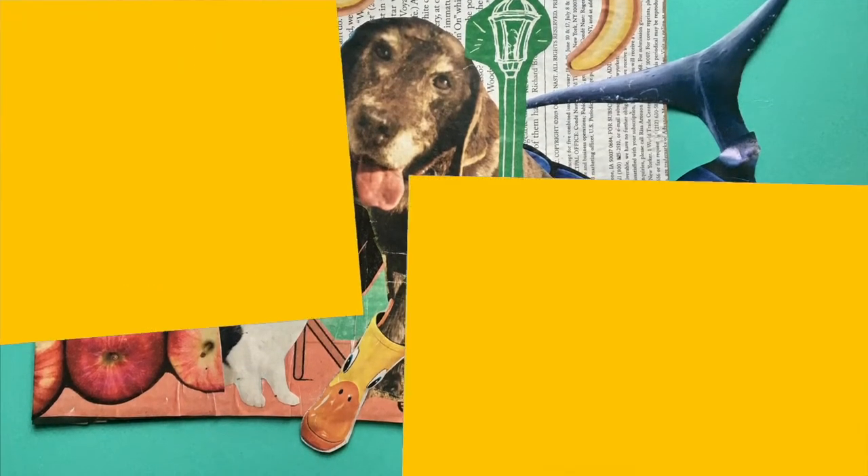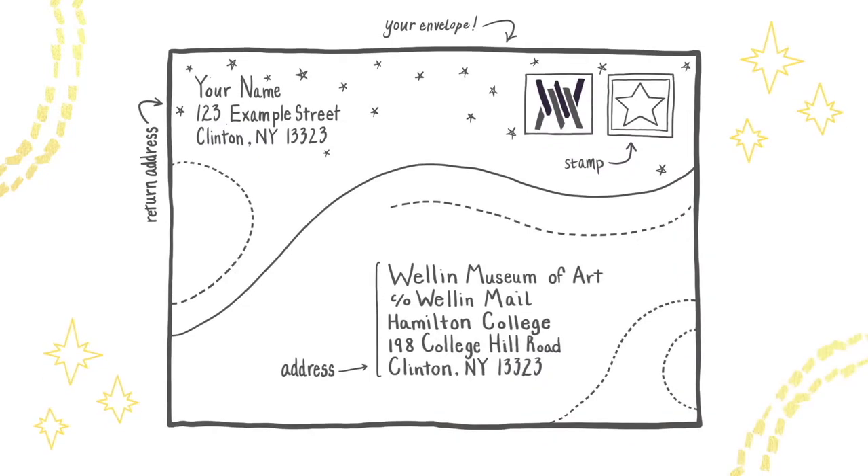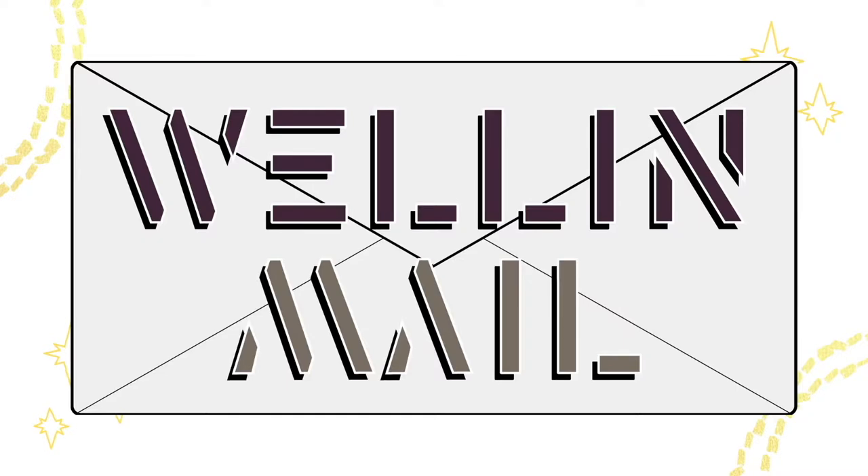This was a lot of fun! We hope you make your own collage composite creatures and share them with your friends and family, or send them to us at WellandMail.